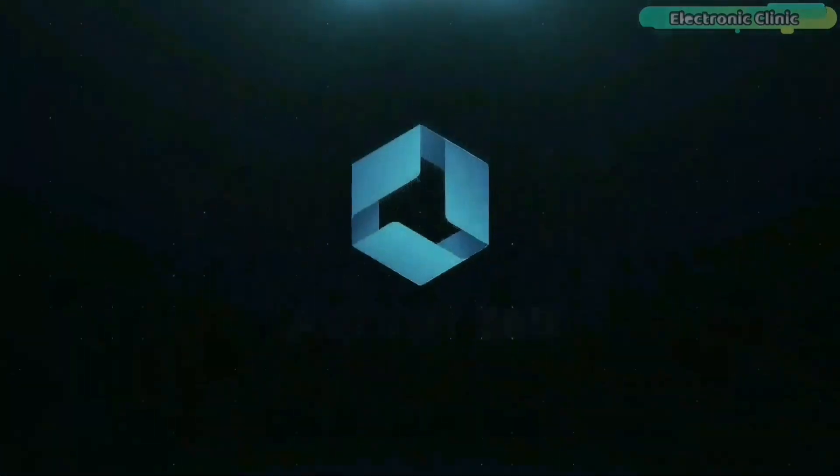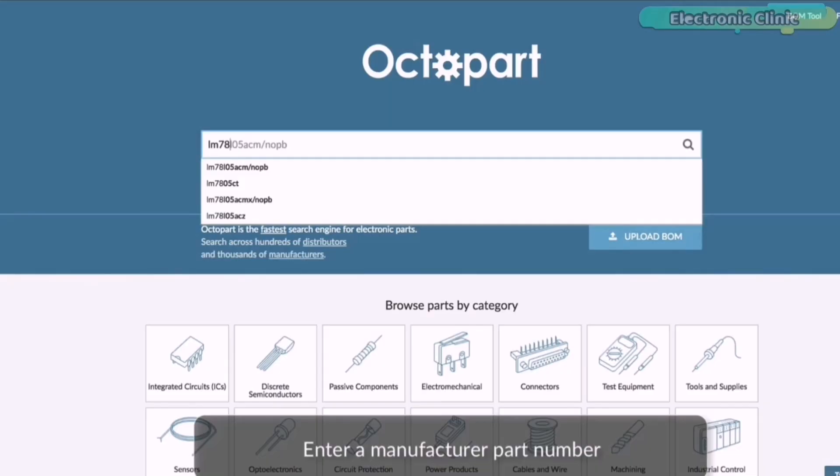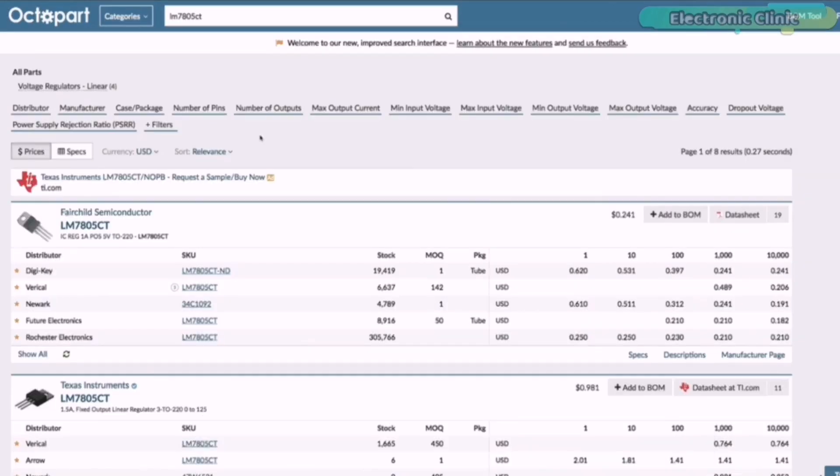This video is brought to you by Altium 365, where the world designs electronics, and Octopart, the world's fastest component search engine for electronic parts.